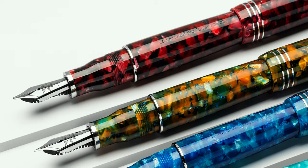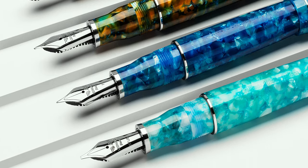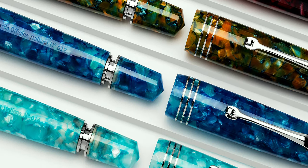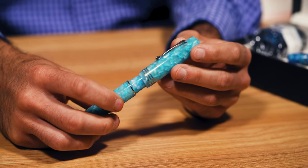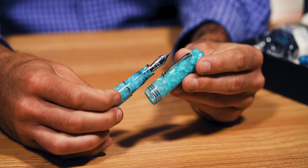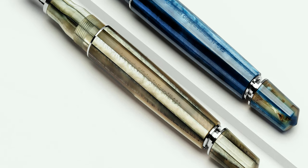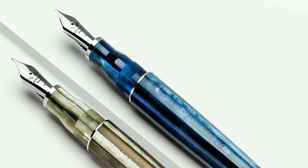Weeks after the quarantine was lifted, Leonardo released the Momento Zero Grande Piston, introducing a range of four new stunning acrylic finishes in Luna Rosa, Girasole, Blue Marina Capri, and Blue Fjordacqua. The new acrylic finishes have a vibrant, flecked marble appearance. A slight degree of translucency is visible toward the back end of the barrel, grip section, and opening of the cap. Only two styles from the original Grande model made it to the new 2020 version: Dark Hawaii and Sand.